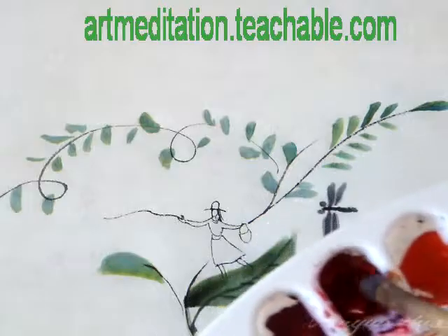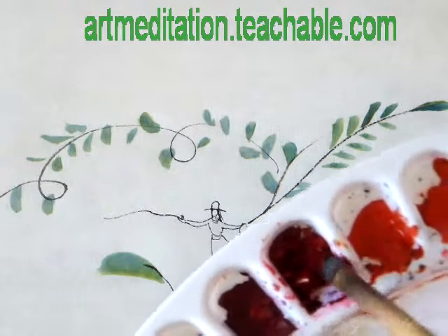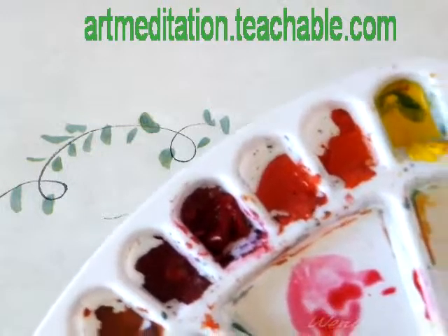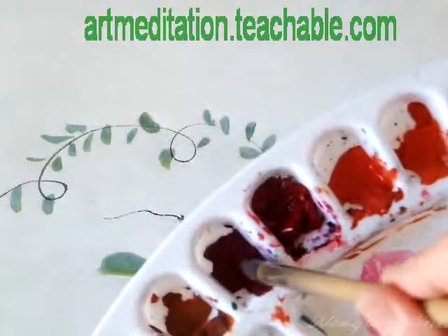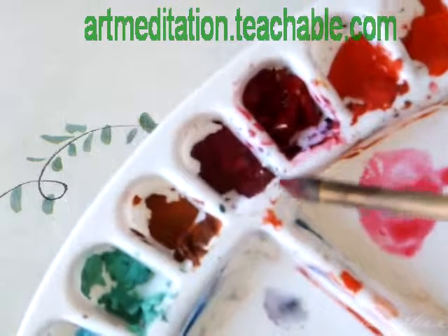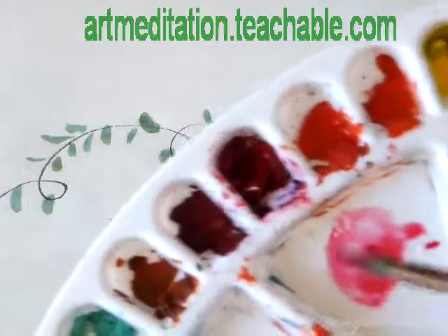Now I'm going to take a little bit of reddish color. If I want to give a rich value, I can load a little bit of rouge color. This one is common and this one is rouge — rouge is darker on the tip.